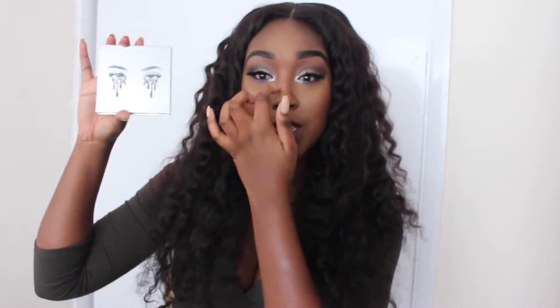Hey everyone, it's Tara. Welcome back to another video. Today's video is all about the new Kylie Shadow eyeshadow palette — the holiday 2016 palette. I thought I would sit down and give you guys a quick tutorial, first impressions, review, and some swatches — all that good stuff. So if you want to see what I think about this palette, definitely keep on watching.